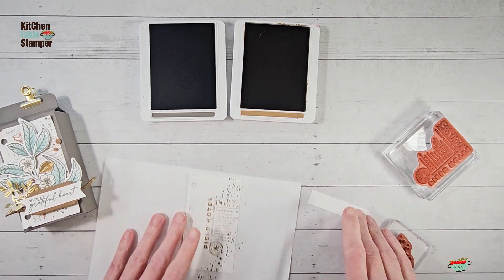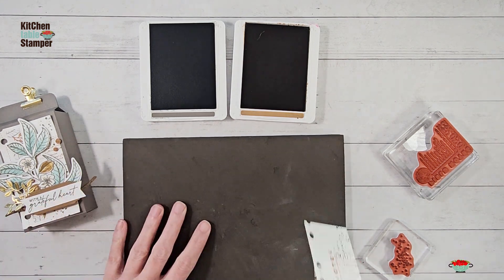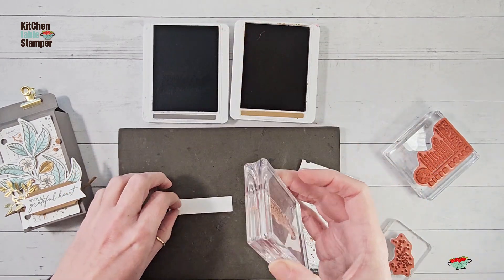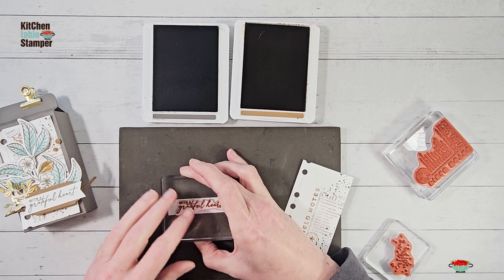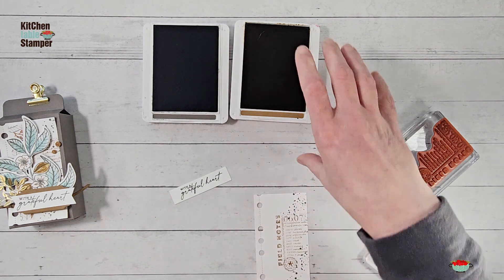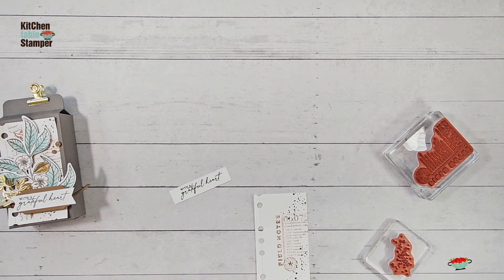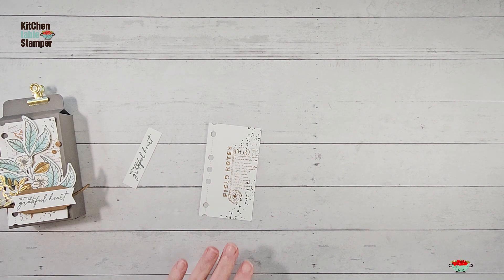We'll do the Field Notes image with Pecan Pie, a little to the left and high of center, and then add some little speckles with the Spatter stamp. Then we'll do our 'With a Grateful Heart' greeting — that comes from Autumn Leaves, which is a photopolymer set. I'm using my Stamp and Pierce mat here. The Glass Mat from the new join promotion works as well as, if not better than, a Stamp and Pierce mat — I get amazing stamped images when I use my glass mat.